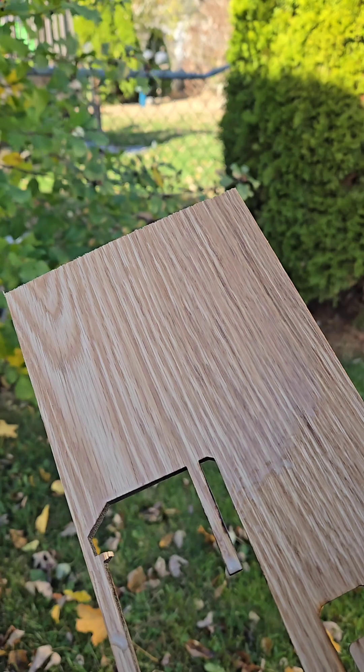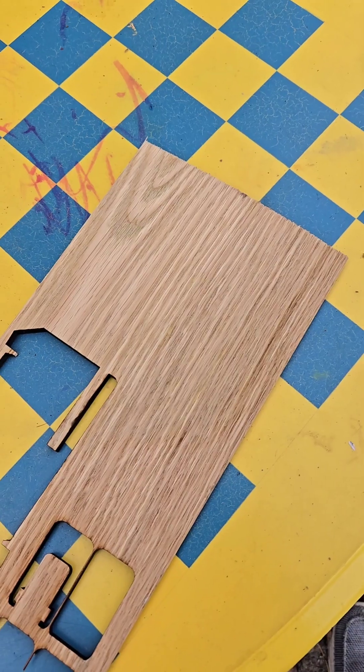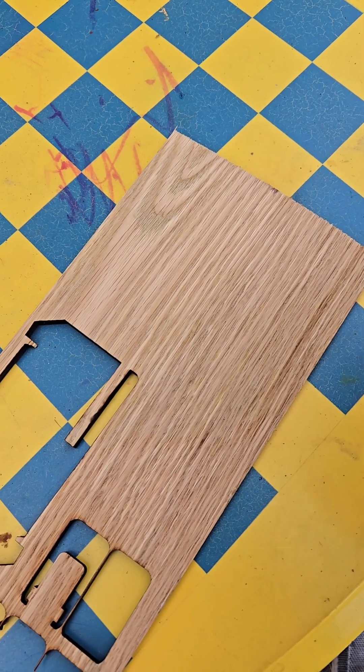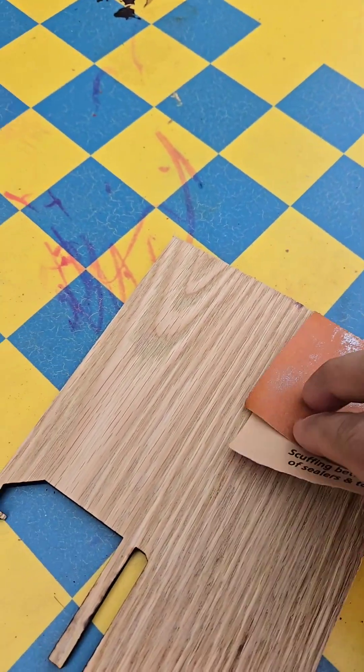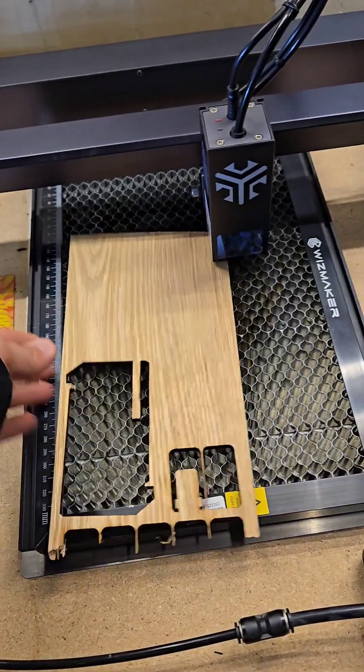Then I'm going to set it down and let it dry. Once it's all dry I'll just give it a quick top sand at 320 on the laser.